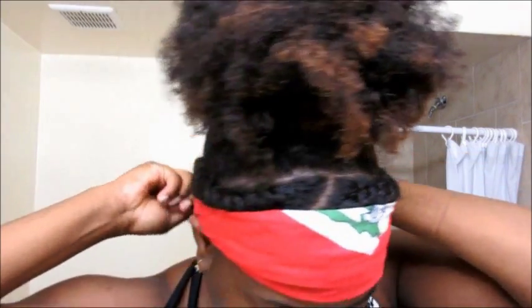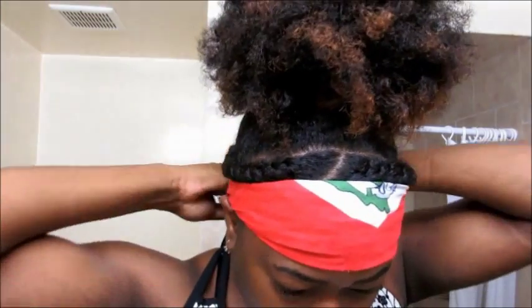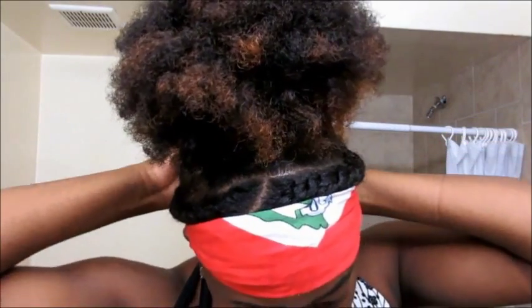I'm going to take any old bandana that you have and basically wrap it around your edges. Just slick your edges and hold them down and let them dry for like 10 to 15 minutes while you do your makeup or anything else you need to do, then come back and take it out. That's basically it.